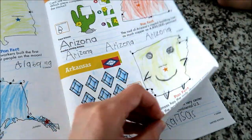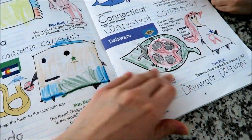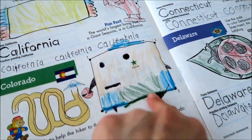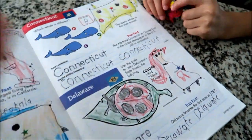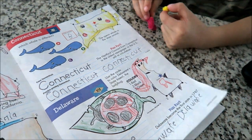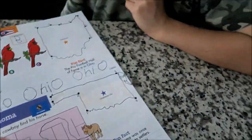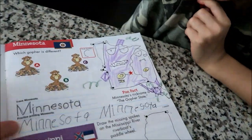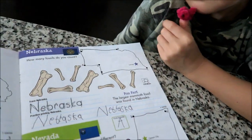He wants to show me all his creations — he made it his own. He designed some of the maps for each state. He's into Pokémon, so he redesigned the states with different Pokémon characters. What's your favorite state? All of them! All of them — good choice!